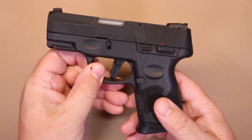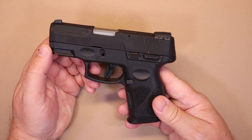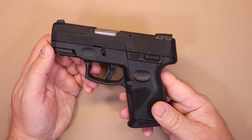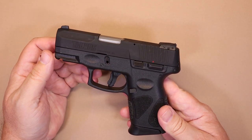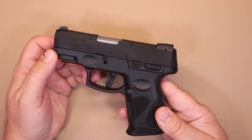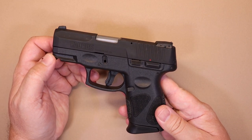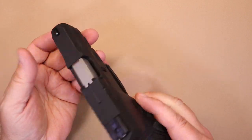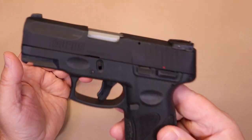So the G2C by Taurus. We've reviewed several Taurus firearms on the channel already — some older models, some newer ones — and the general consensus seems to be that Taurus has been improving over the years. There was a time when there were some questionable quality issues, but everything I've seen recently has been pretty decent, and we'll see how that fares for the G2C.